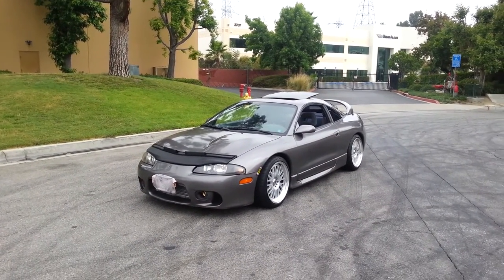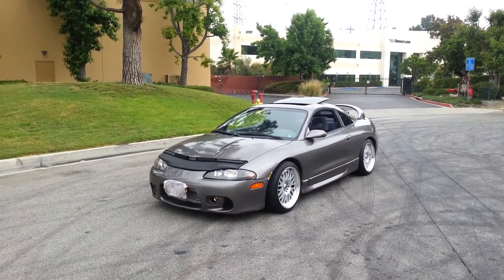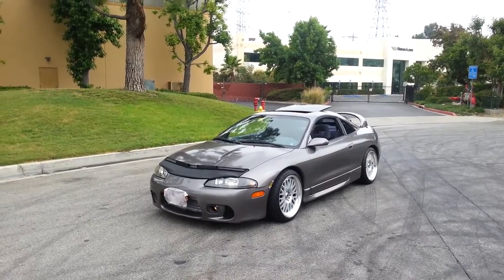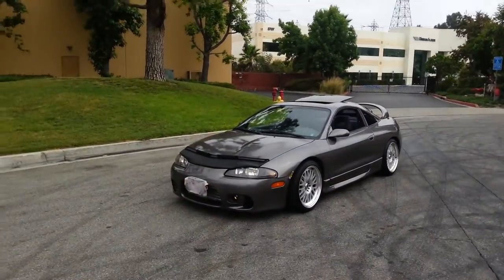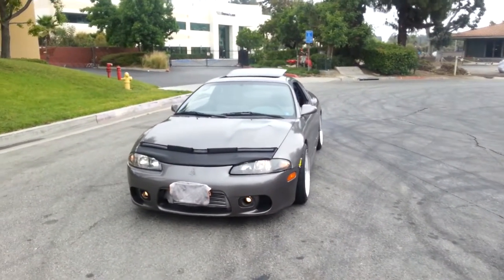This is an update video of my '97 GST. I just washed her and waxed her — it's pretty cloudy today, which is actually perfect for it. Just wanted to give you guys an update.